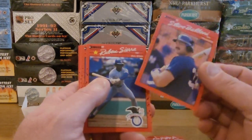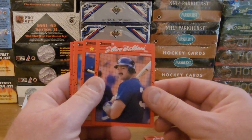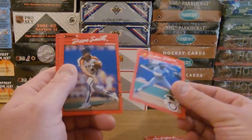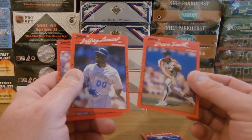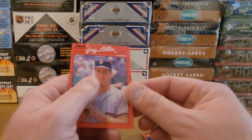I was just gonna say they couldn't sell these cards these days with the cursive writing — none of these kids would be able to read it. Steve Balboni, Ruben Sierra. Not bad. Dave Smith, Jeffrey Leonard, Greg Litton.